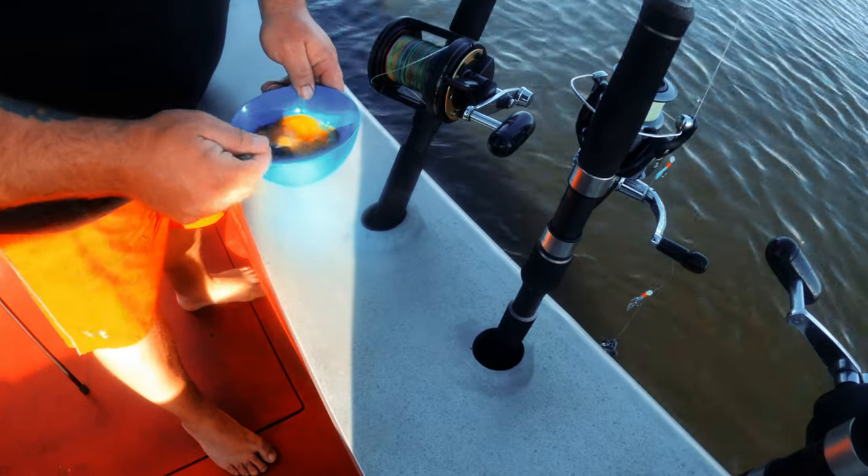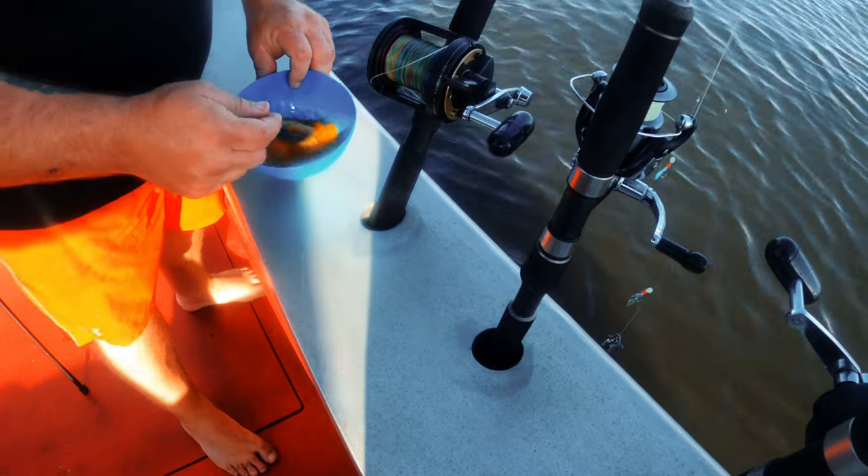Want to mix it all up so it's all the same consistency. As you can see, they're starting to look pretty good.